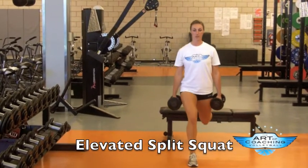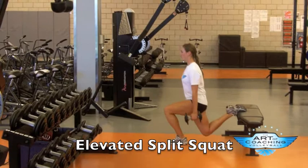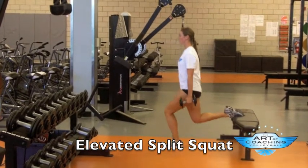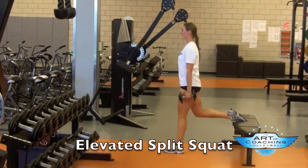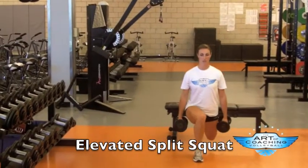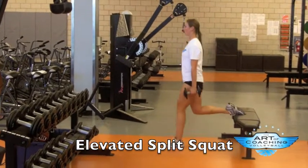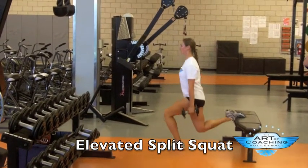Elevated split squat: the athlete is going to begin this exercise by placing one foot behind them on a bench or chair. They will then have the other foot flat on the ground in front of them, keeping their torso vertical. They're going to squat down into a bottom position with their back knee slightly above the ground, pushing through the middle of their front foot until reaching a standing position.